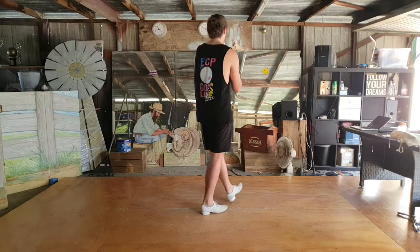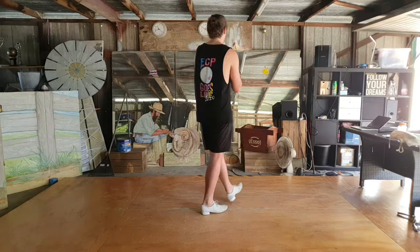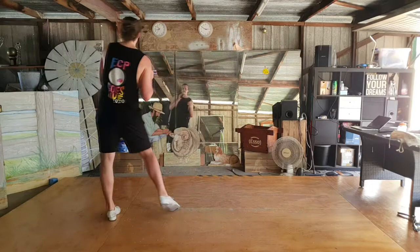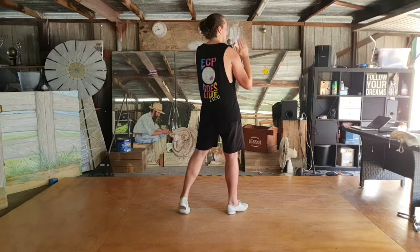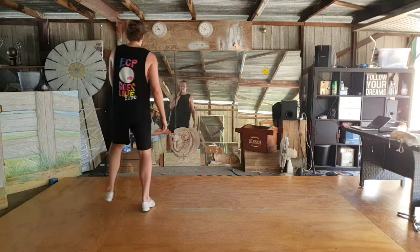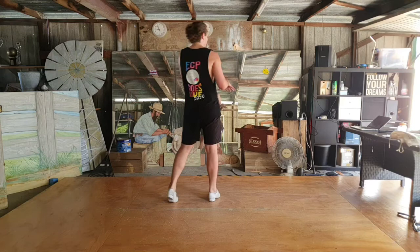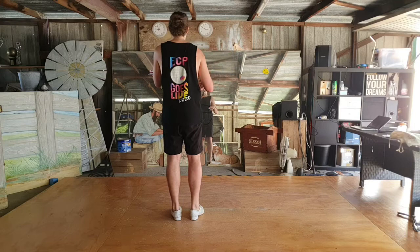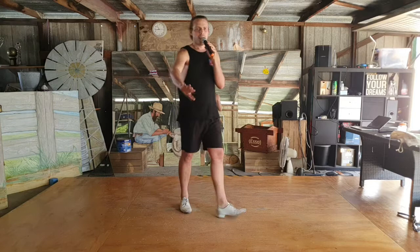We're going to finish this off with a cross cha-cha — we can either turn it or keep it to the side. Left foot's free: cross, back, side together, side. Side together side as we come back around. Forward, back, side together, side. Left foot — step across, one and two. Right foot's free: side together side, right foot turn, side together side. This is our nice little turning cha-cha — play around with that and get what you like to feel in there.